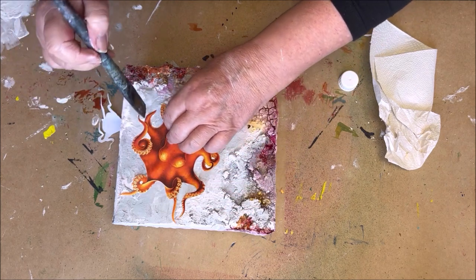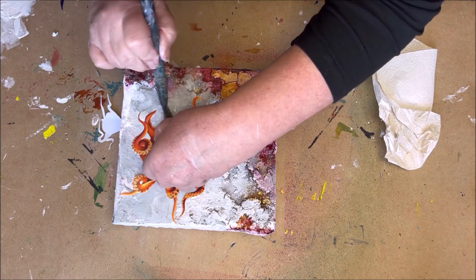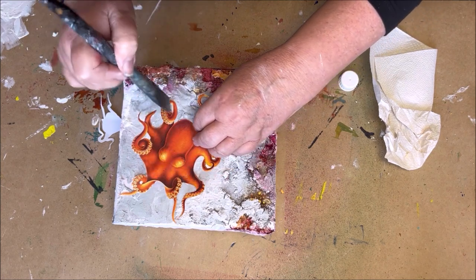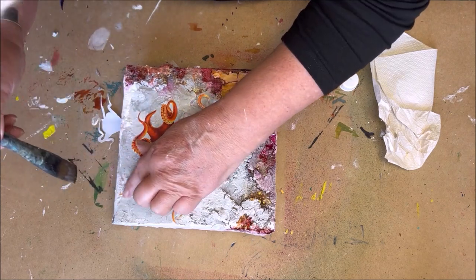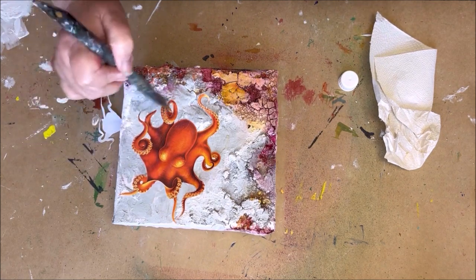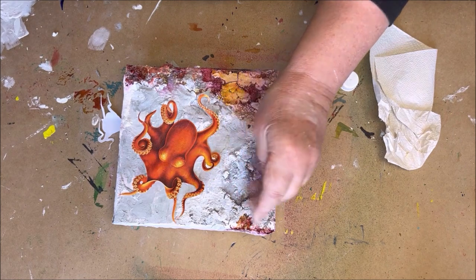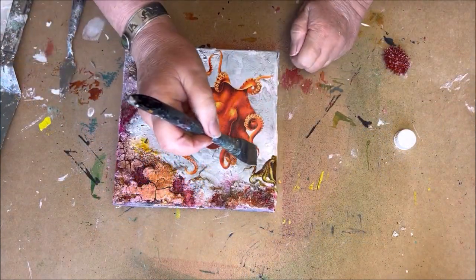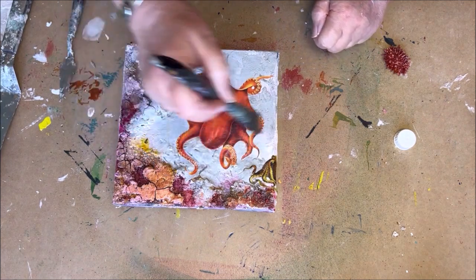With this decoupage glue you don't have to worry that you will see traces of glue next to your image — you would see that with glossy decoupage glue, but not with this one. So it's perfect for this kind of texture background. When you are done, protect your image with another layer of decoupage glue.